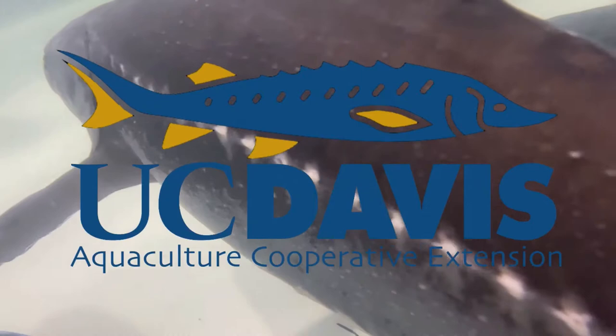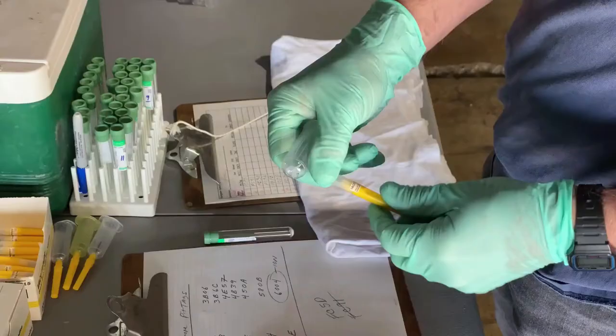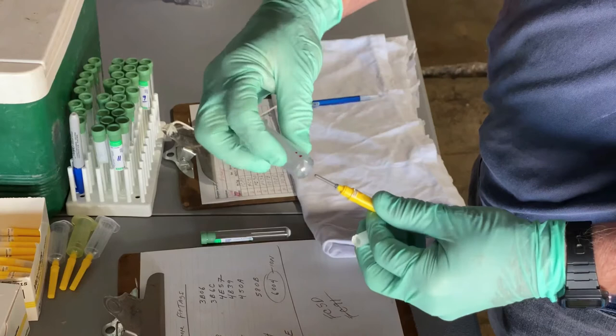In this video, we are going to show you how to collect blood from the tail vein of a fish. We will be drawing blood from a white sturgeon using a needle holder, a one and a half inch long, 22 gauge syringe needle, and a heparinized vacutainer which is used to prevent the blood sample from clotting.